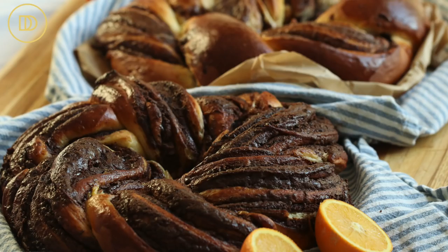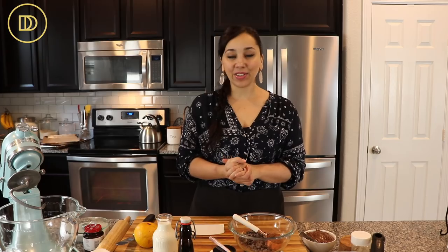Hi everyone, welcome back to Dimitra's Dishes. Today I'm going to teach you how to make a delicious twist on Vasilopita, which is a New Year's bread. It's using my tsureki recipe, it's going to have a chocolate swirl in it, and it's going to be divine and out-of-this-world delicious. We're not going to go over all the ingredients today because we'll do each step at a time.